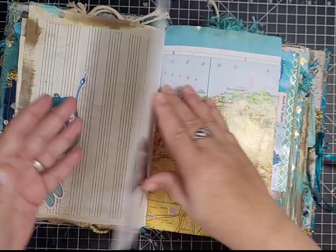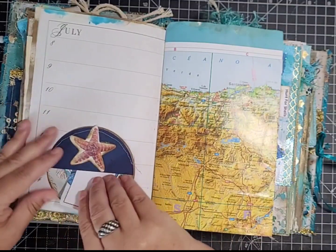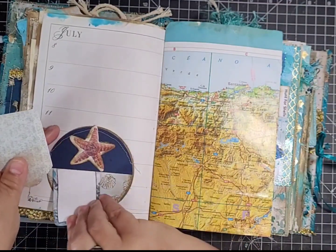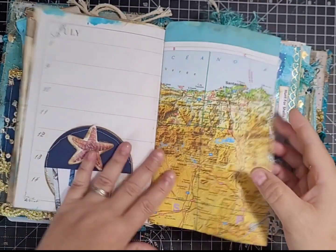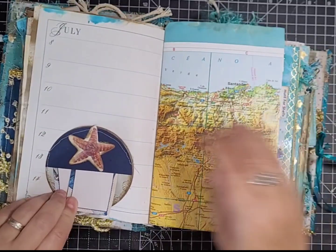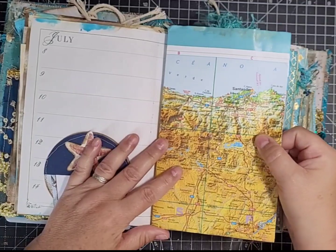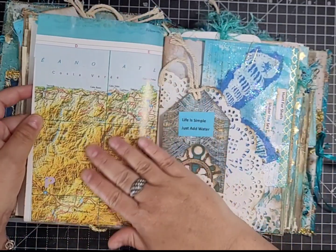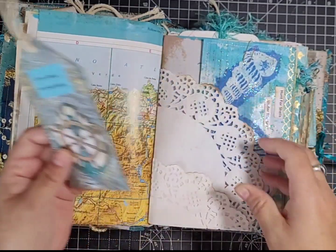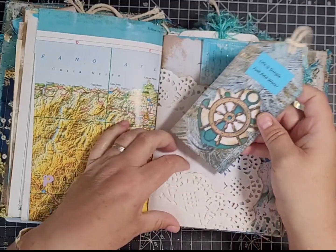Here's a little pocket that I accidentally stuck on upside down, so I've just made it into a little tuck spot — it doesn't look too bad with the ephemera in it. There's a map page of the Atlantic Ocean popped in, and then a doily that I've folded to make a little pocket with a tag I made.